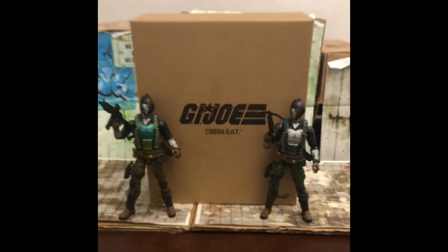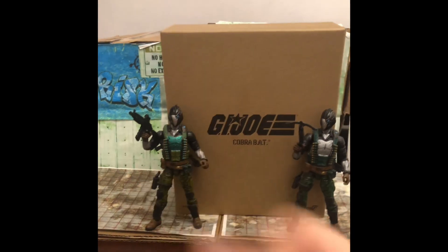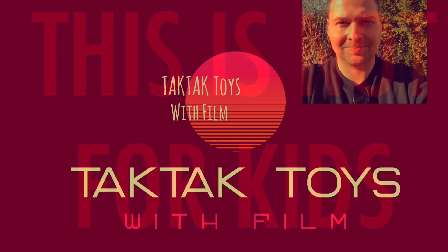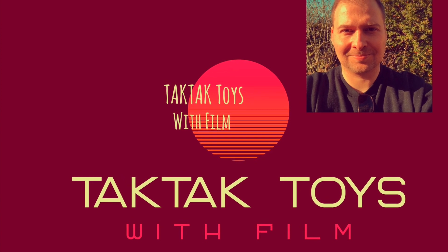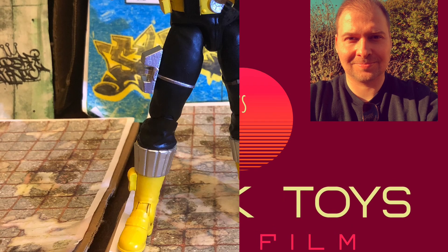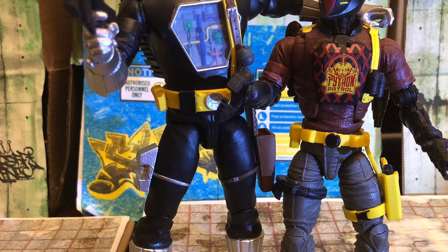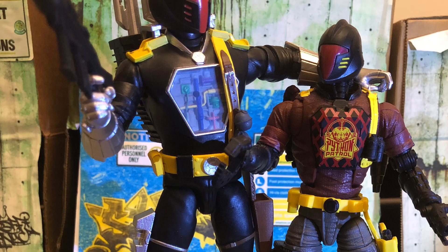As you can see here, this is the packaging of the Super 7 G.I. Joe Ultimate BAT alongside two of my Classified Battalion Commandos. I'll talk more about those in the video coming up. But until then, let's talk more about Super 7 Ultimates G.I. Joe BAT on TakTak Toys with Film. Super 7 Ultimates have got the G.I. Joe license and are making 7-inch scale cartoon-accurate action figures based on the G.I. Joe property. Here is the BAT out of the package alongside his Classified counterpart, the Python Patrol BAT.